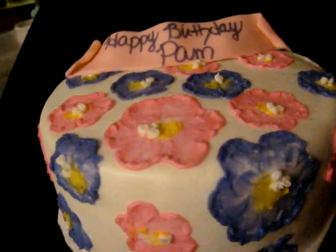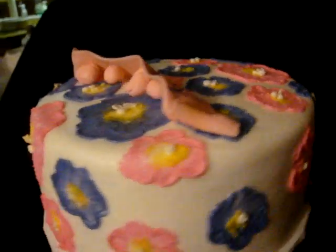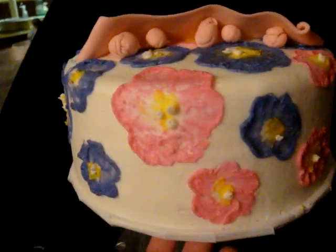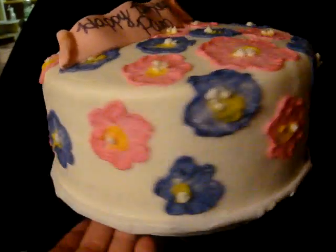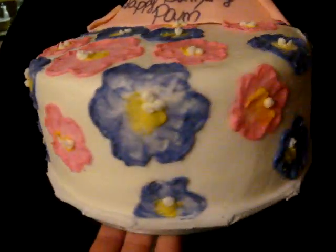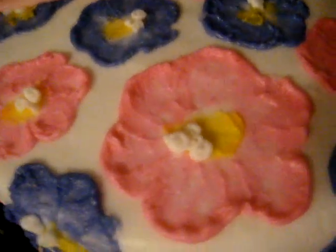Hey everyone, this is my first attempt at brushed embroidery. Not the greatest, but I don't think it was as bad as I thought it would be. I think I may have brushed it a little much. Maybe I should have left more of the white icing shine through.